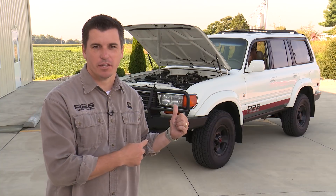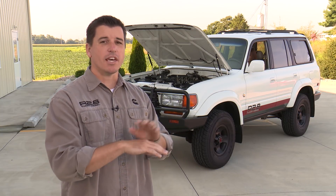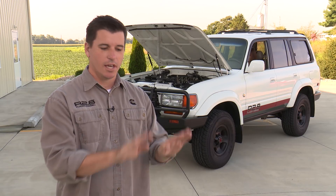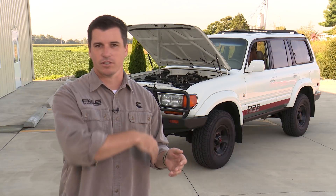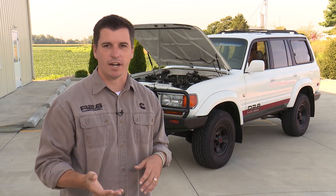Brittany's got the test running — her foot is to the floor the whole time. If she had failed to do the pedal dance sequence correctly and went to start it with her foot on the floor, it would automatically rev up and you'd know you have not correctly initiated the test. You can just back out, key off, let the ECM reset for a few seconds, and try it again.